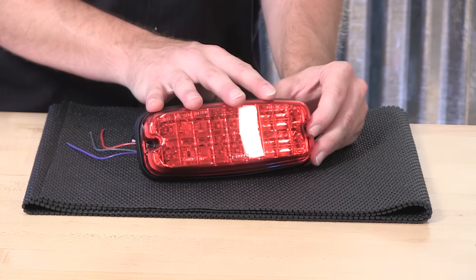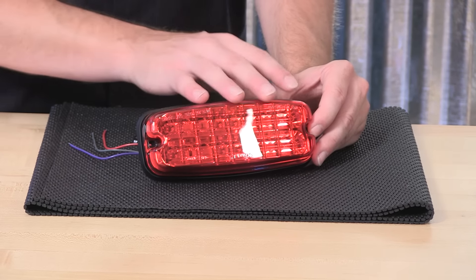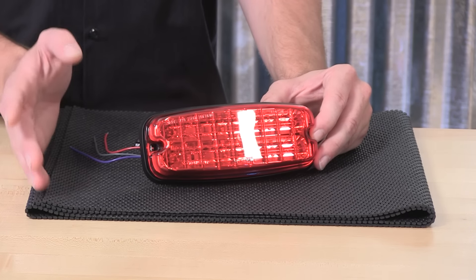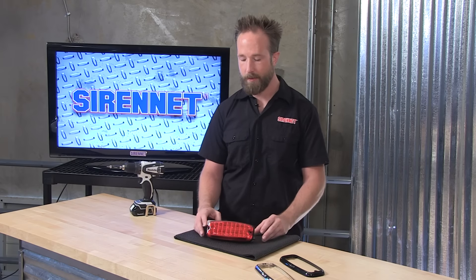From our friends at Whelan Engineering, we have part of the M-Series family. This is the M7. The part number in this case, with it being a red version with the red lens, would be an M7R. It's part of a whole family, so you have the smallest version, the M2, an M4, an M6, and the biggest of the family being the M9. So depending on the vehicle you're setting up, go ahead and select the appropriate M-Series light head.